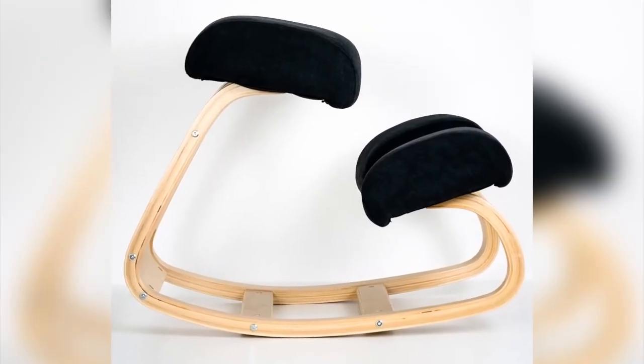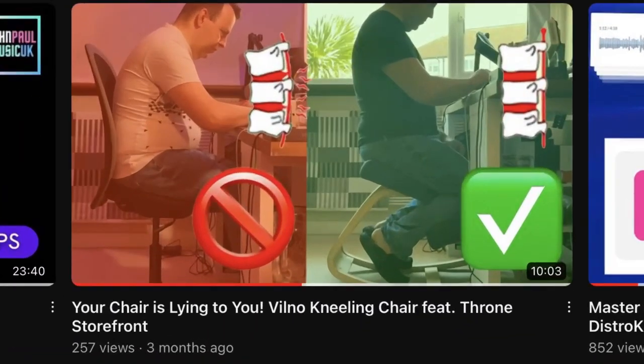This is a quick video update about the Vilno kneeling chair. A couple of months ago I was asked to test the chair and see what it's like. In the previous video — which if you haven't seen is linked here — I talked about improving my posture because I've got two slip discs, engaging your core, and also keeping focus.